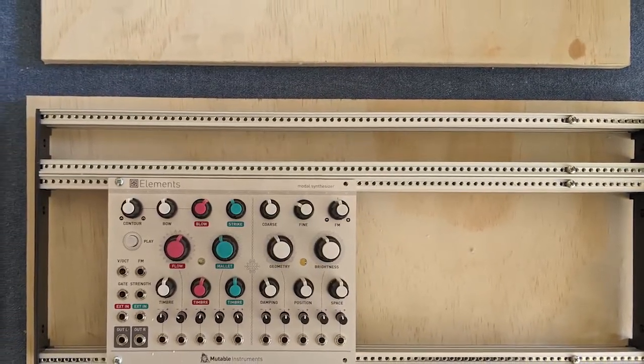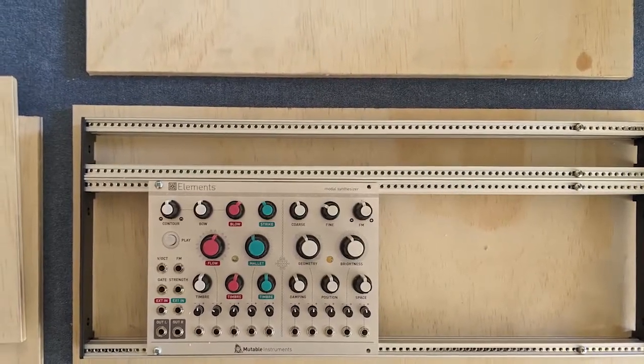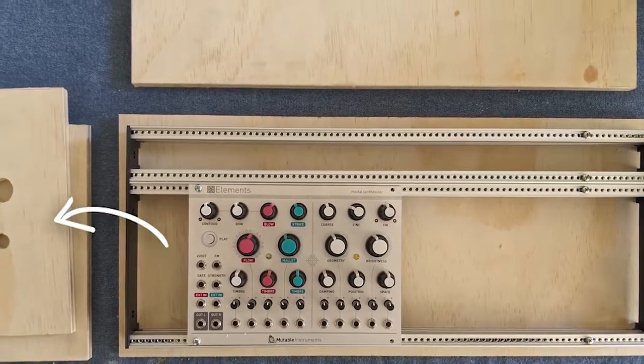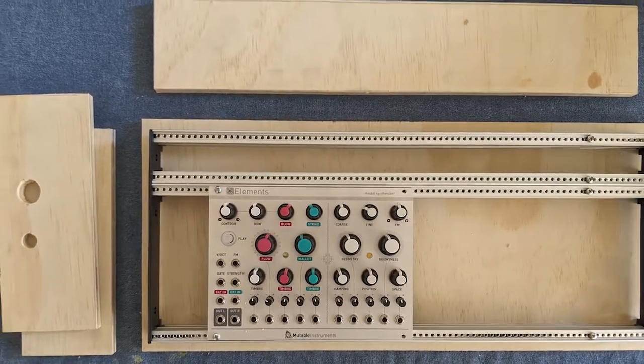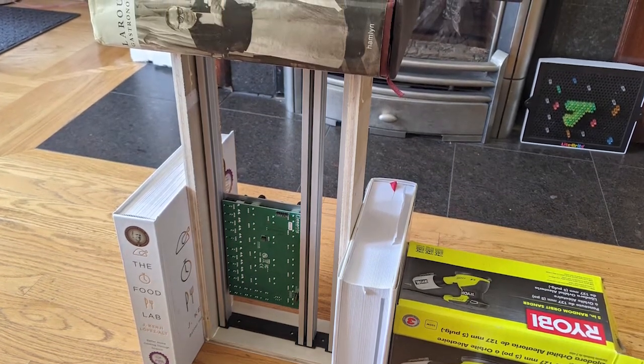I took the cardboard panels to a hardware store where they used them as a template to cut the pieces of half inch plywood. I added a small buffer in the measurements to account for any errors during cutting. I also cut holes in one of the end panels to fit the power jack and switch.